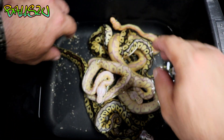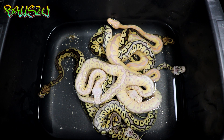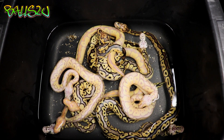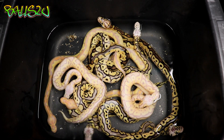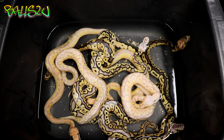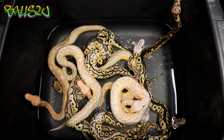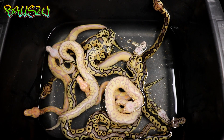So there we have it, guys. This is by far the most exciting clutch I've hatched this year so far. I've still got loads of stuff I'm really excited about, but absolutely gobsmacked — that's all I can say. I hope you enjoyed this video. I will do an update on these stunners once they've shed out and we'll take another look at exactly what's what. Really pleased, guys. Thanks for all your support — if you haven't subscribed, hit that subscribe button, and if you can, hit the like button too. Love you all, take care and I'll speak to you guys soon.